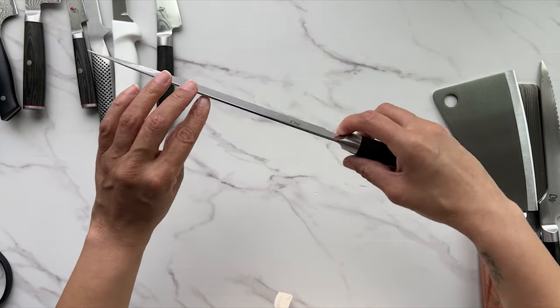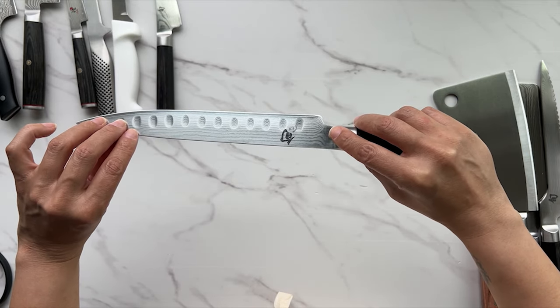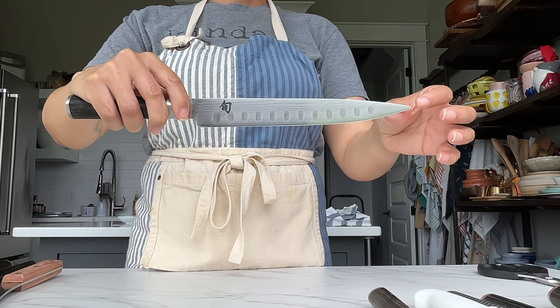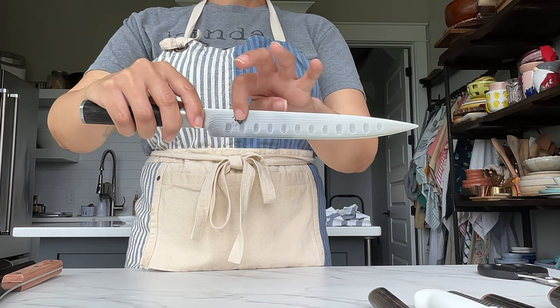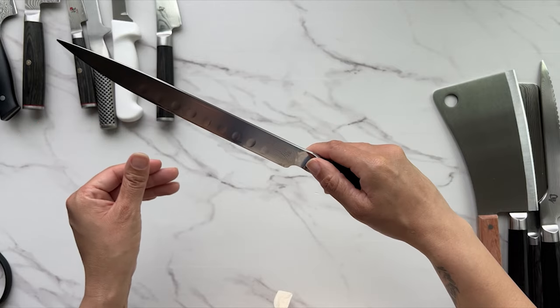This is a carving or slicing knife. You would use it to carve roast beef or a standing rib roast — something where you want nice, precise slices but don't need the flexibility of a boning knife. Those little dents on the blade help keep the meat from sticking.